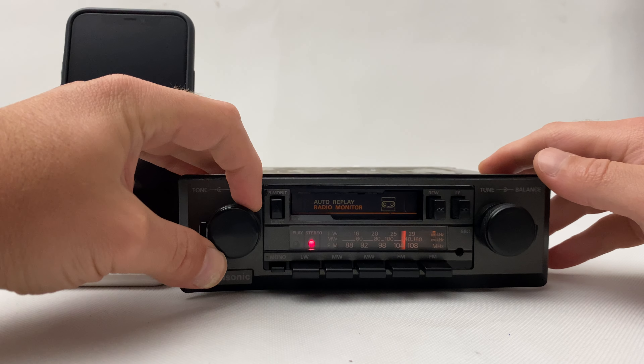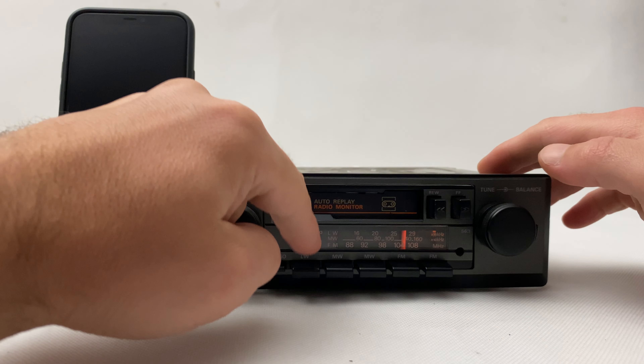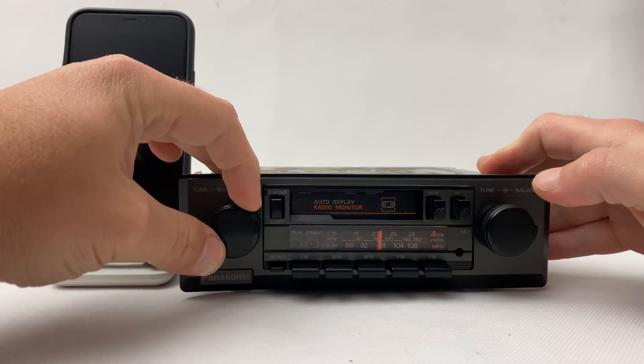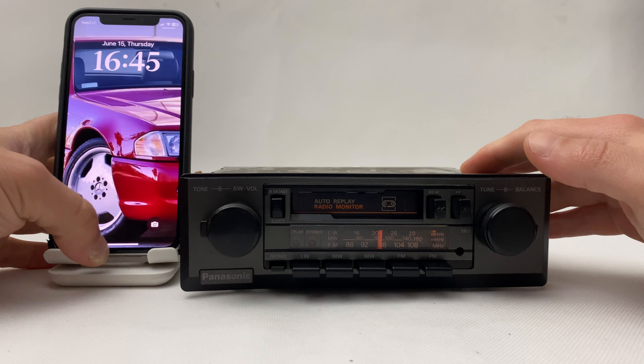In order to activate the Bluetooth, we have to switch from FM mode to medium waves or long waves — doesn't matter which one. Simply press any of these, and Bluetooth is activated. Let's go to our cell phone.